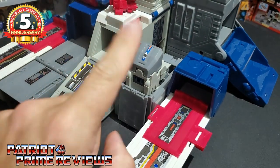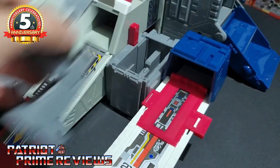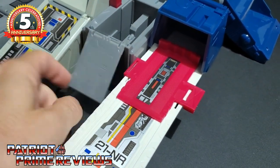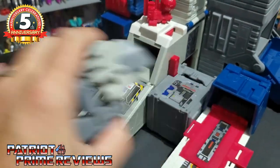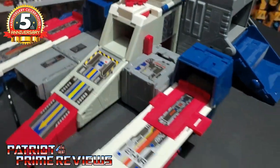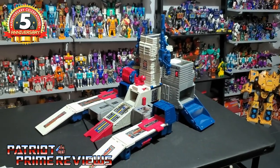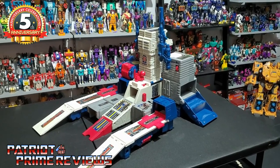You don't have to leave Cerebros transformed in his communication center mode. You can pull it out, flip up a couple flaps to cover the space, and that way you can use Cerebros in robot mode to interact with Fortress Maximus. There you go — Fortress Maximus in city mode. Now let's get him transformed into spaceship mode.